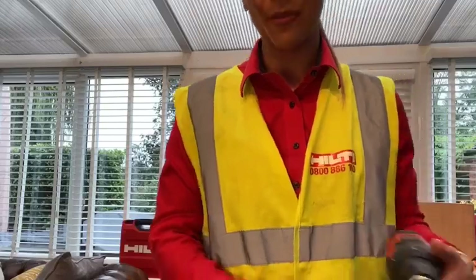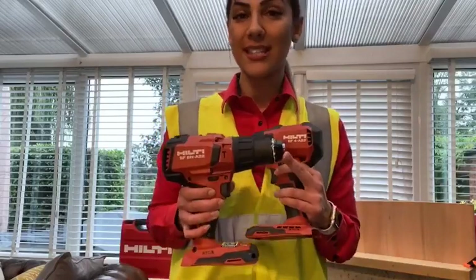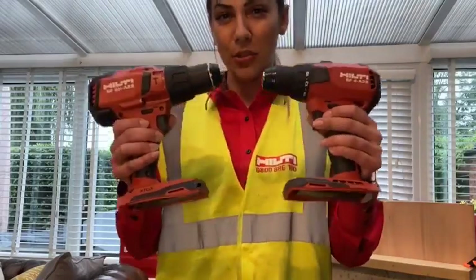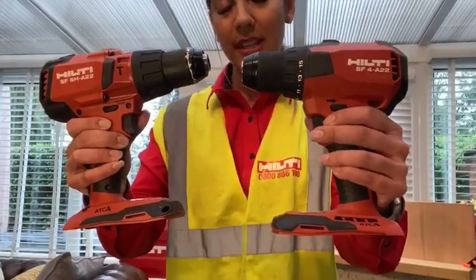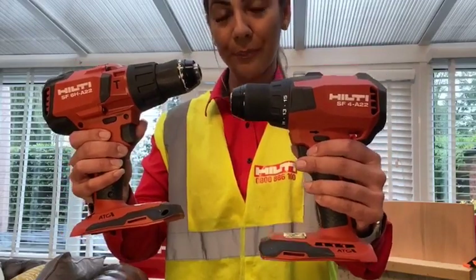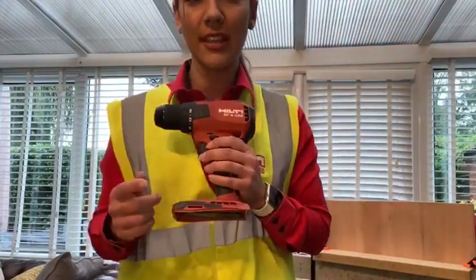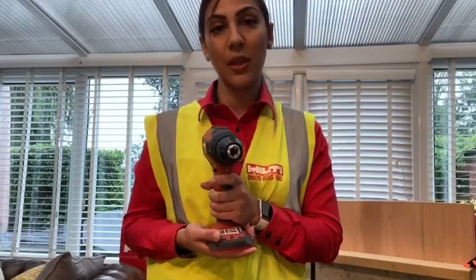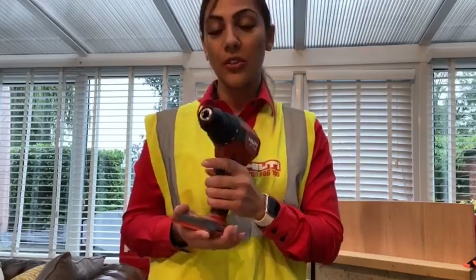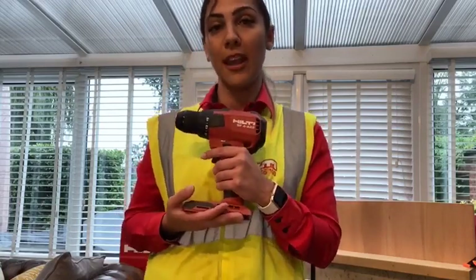I'm going to start off with the new SF-4. You may notice that in comparison to the well-known SF-6H, it's a lot more compact — I'll bring it closer to the screen for you to see the size difference. Due to the size, this now completes our drill driver portfolio. One great feature is the ATC, which stands for Active Torque Control. When using the tool and the insert gets jammed or caught going into the base material, the power stops and it prevents your wrist from any injuries — a really great health and safety feature.